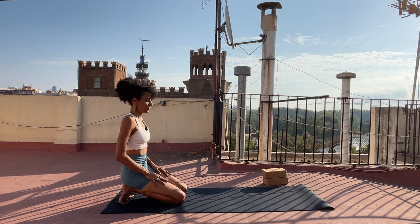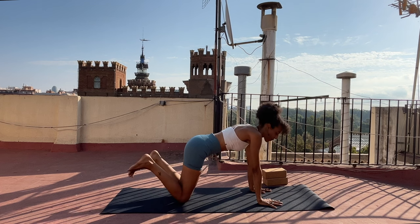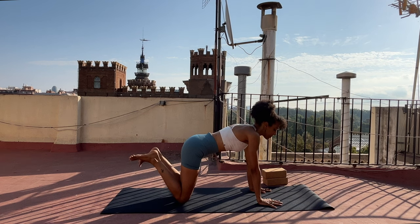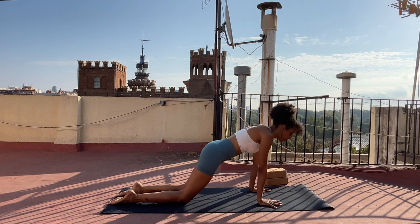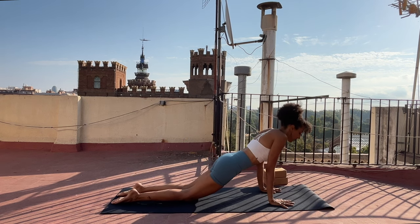Inhale. And exhale. Shift your weight forward, hands to the earth, lift your toes. Move your ankles one way as you breathe in and the other as you breathe out. Bring your toes back to the ground or the tops of your feet — it's up to you. Inhale, shift forward — your hands may need to move a little bit. Exhale, lower down to your abdomen.